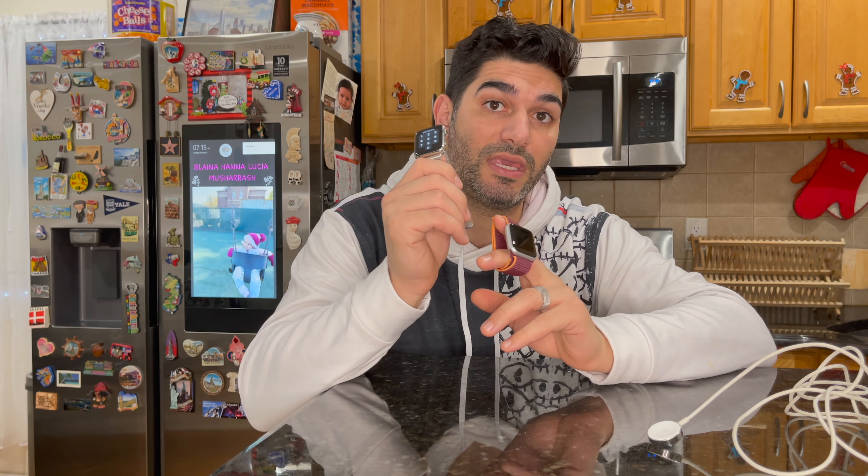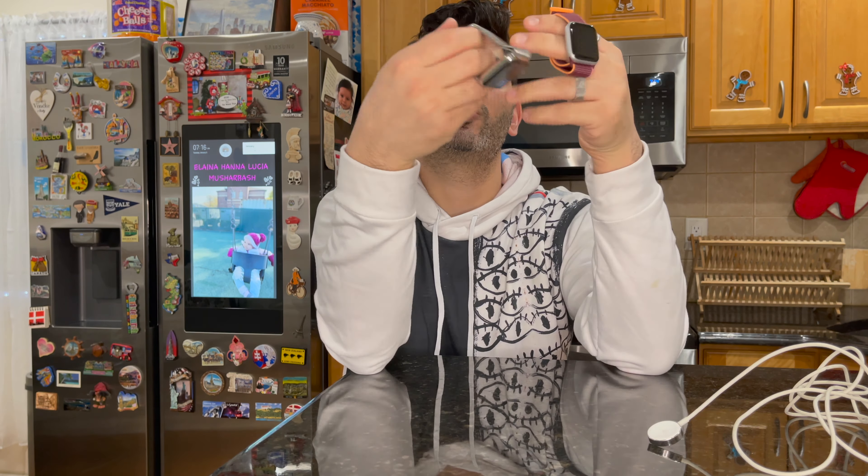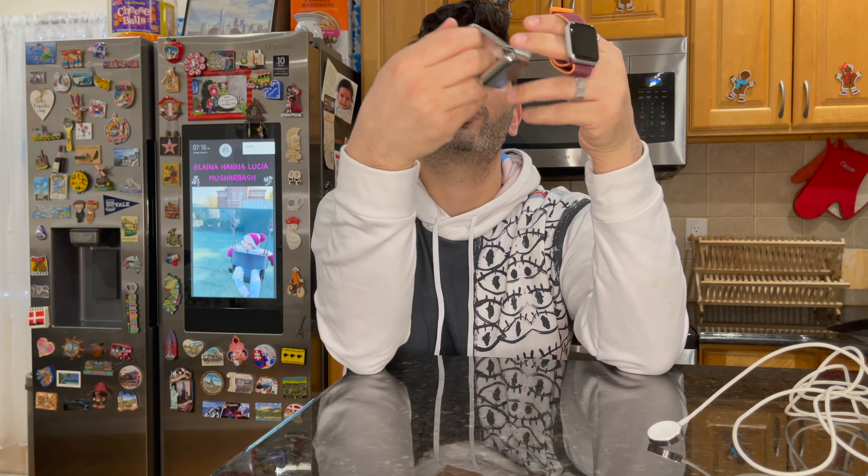Wow, what a small little thing — look at this comparing to this. But don't let the size fool you, because I'll show you. The screen is a lot bigger even though it's a smaller watch. So let's put this on here and see how that is. Definitely a lot lighter — this one is aluminum and this one is stainless steel.